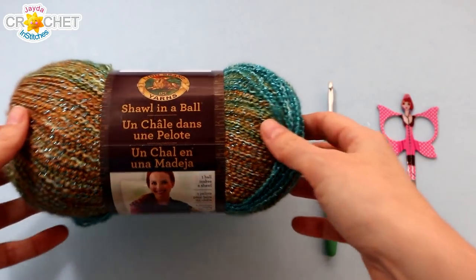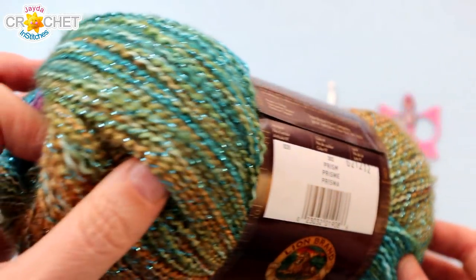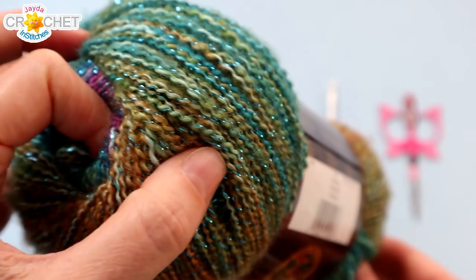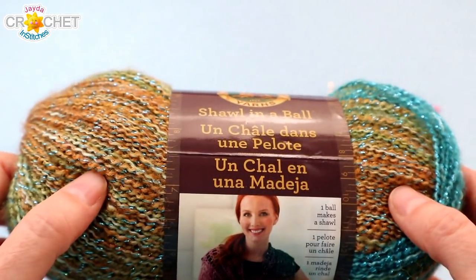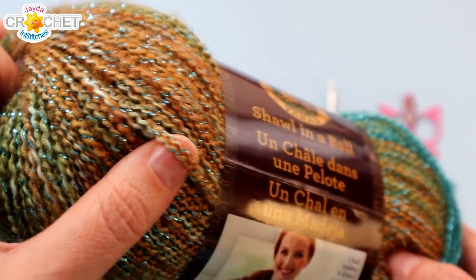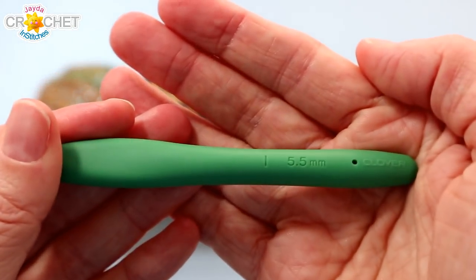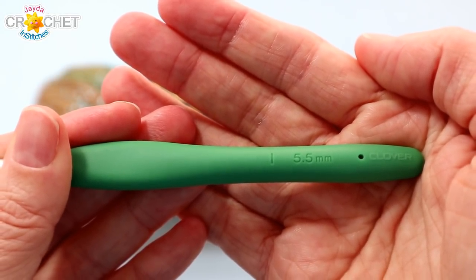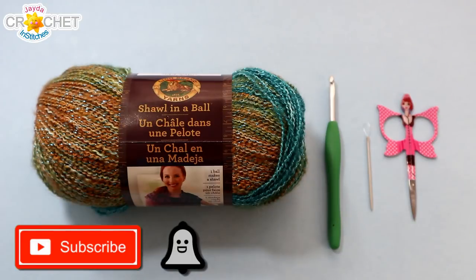So let's grab our hooks, grab our Shawl & A Ball, and head on over to the craft table to stitch it up together. To make today's hooded scarf I'm using a single ball of Lion Brand Shawl in a Ball — this one is called Prism, a really beautiful self-striping yarn. Each ball is an acrylic wool blend with a little bit of shiny sparkly tinsel running through it. It's 150 grams or 431 yards, considered a size 4 medium weight yarn. You'll need scissors, a yarn needle, and the hook I'm using is a 5.5 millimeter — also known as an I or a 9 in the US, size 5 in the UK. If you haven't already subscribed to our channel, please hit that button and the bell so you never miss another episode.